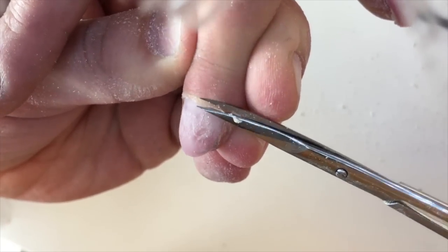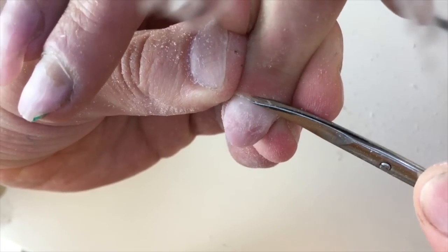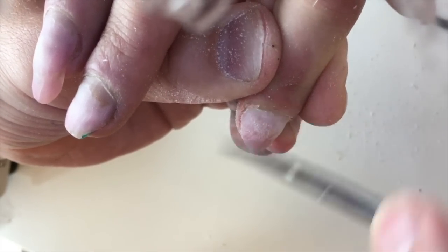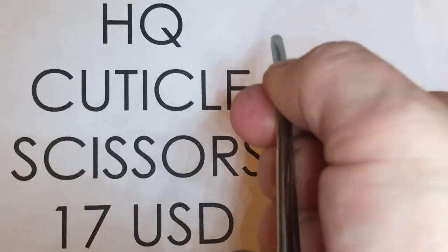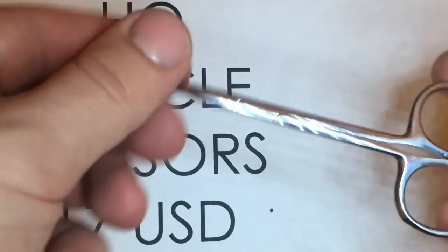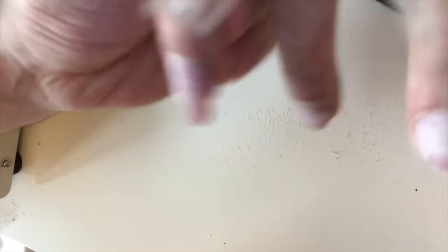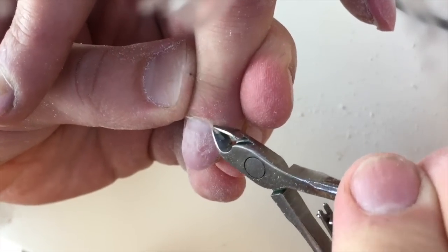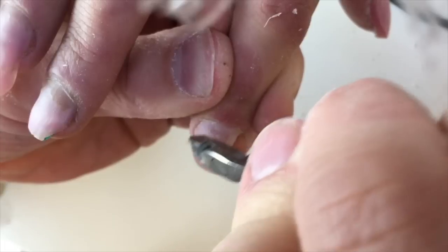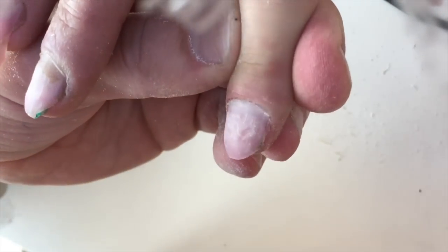Once the manicure and nail plate alignment are done, I proceed with removing the skin using high quality scissors. This is really a trend in Russian manicure — they have curved blades and the blades are very long, so this helps us remove the skin and cuticles without any problem using only one smooth and neat cut. You can also use both nippers and scissors for difficult cuticles, because nippers with short blades easily reach hidden places.